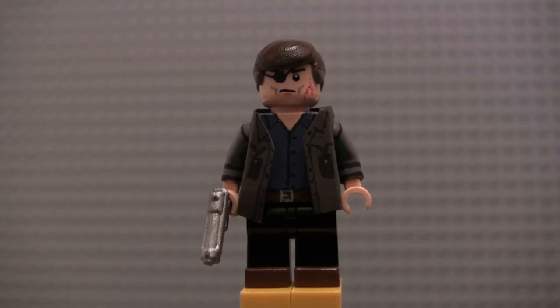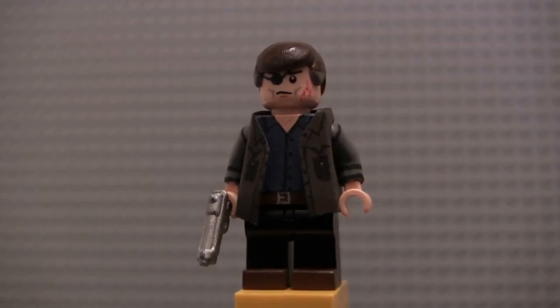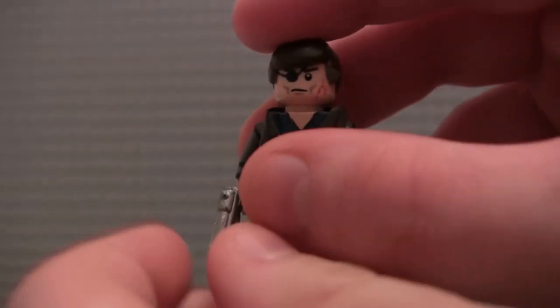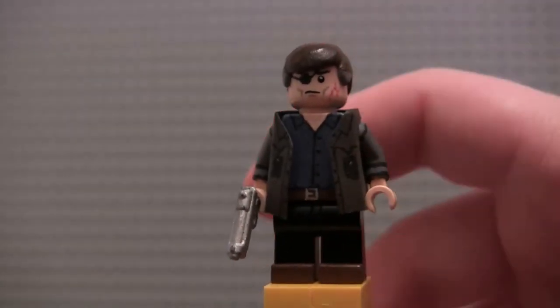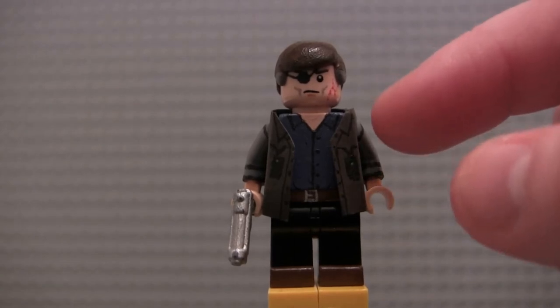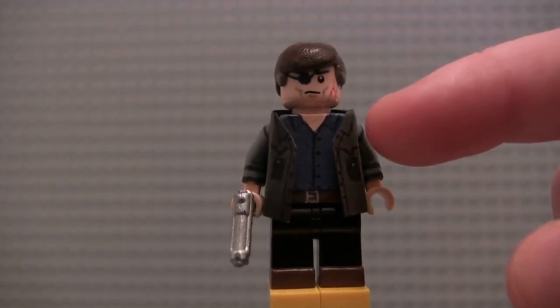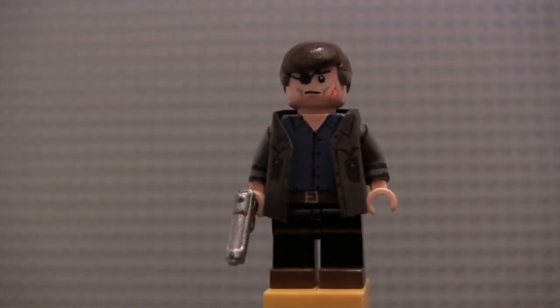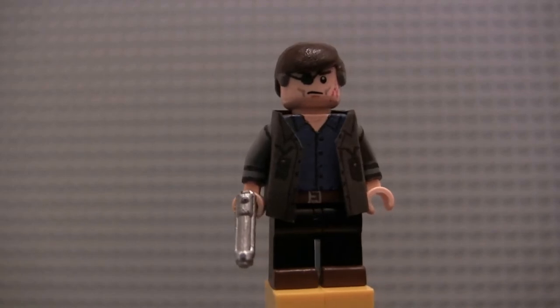He's got brown shoes painted on black legs. He's got a brown belt with a belt buckle and a dark blue button-up shirt underneath — you can see the yellow torso. Then of course the coat. I painted just some cuffs on his hands, and then some lines of the jacket on his arms. Then just some more lines on the sleeves. The coat itself — you see the pockets painted on and some buttons and whatnot. The lapels.